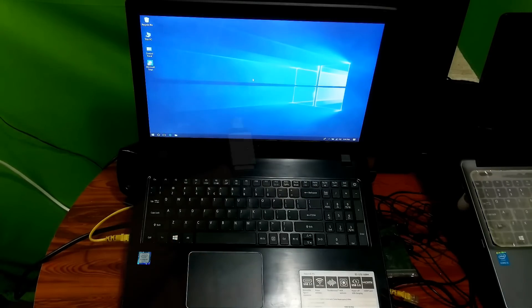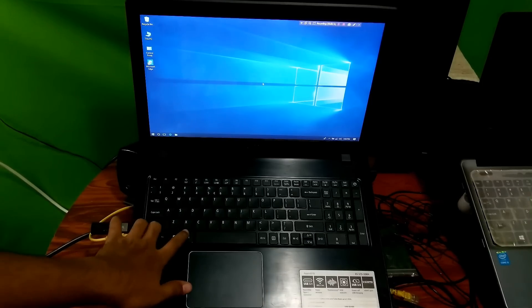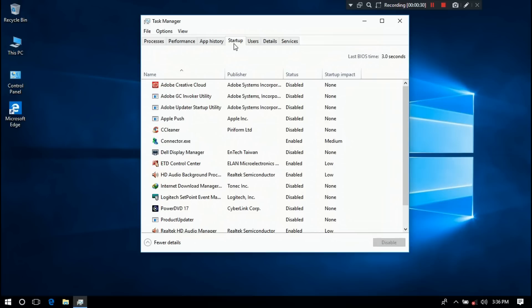If not solved after restarting, connect your wired or wireless mouse with your laptop. Press Control plus Alt plus Delete. Then click on Task Manager and click on the Startup tab. Select the touchpad app from here, right-click on it, and click Enable if it is disabled. After that, hopefully your problem will be solved.